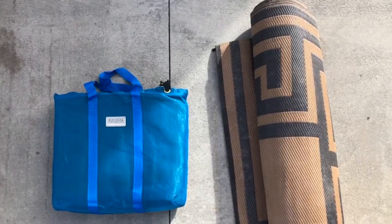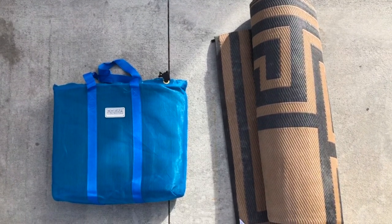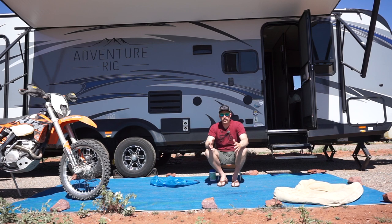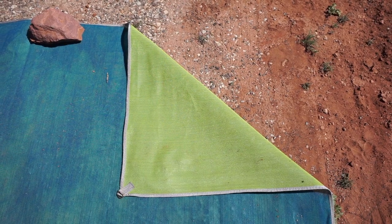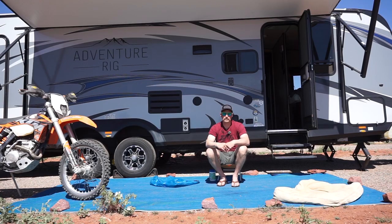The Walmart mat does not compress and fold up nearly as nice as this mat. Another great thing is the color combinations you can get — obviously you can see we have the blue side up here, but if you flip it over you can see the other side is green. Depending on your mood you can change it up if you'd like.